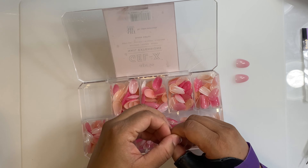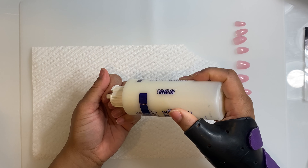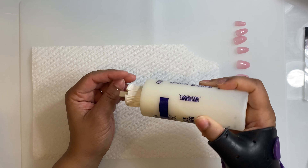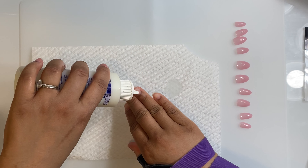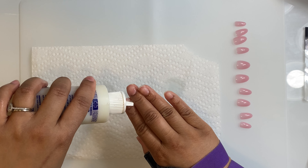But today I'm just going to be doing a super simple set with my Colored Aprez tip. I ordered these from Nail Labo. I believe Aprez discontinued them on their website, but Nail Labo still has them. It was my second order with that company.